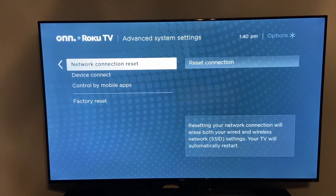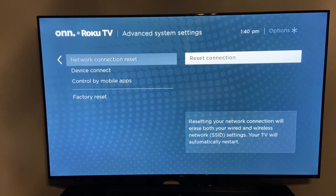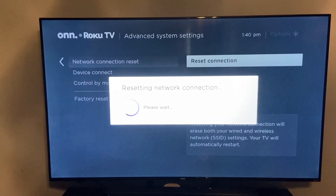As you can see, it says resetting your network connection will erase both your wired and wireless network settings, and your TV will automatically restart. So we're going to go ahead and reset connection — click OK. It's going to reset the network connection and then, as it says, it'll reboot your TV.